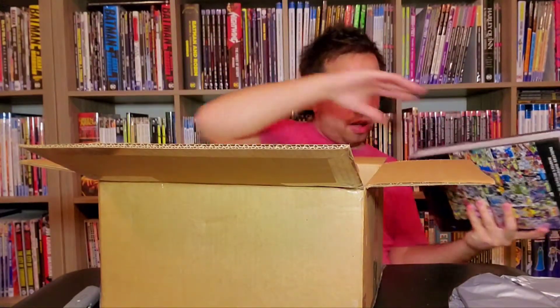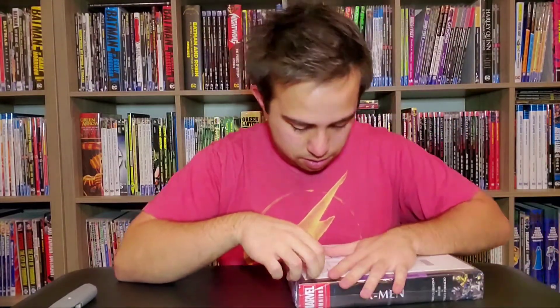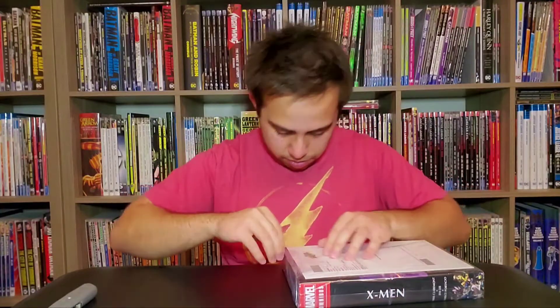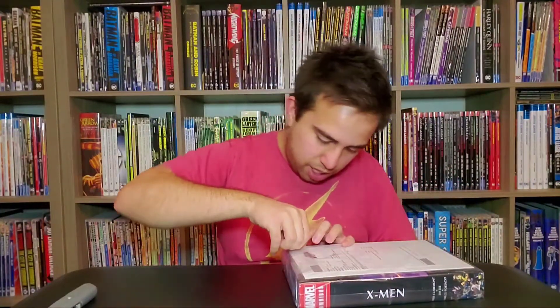But the corners look okay, so we'll see. There we go. A lot of tape on this one — so much tape.